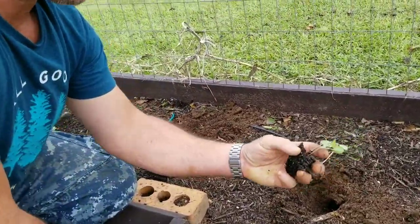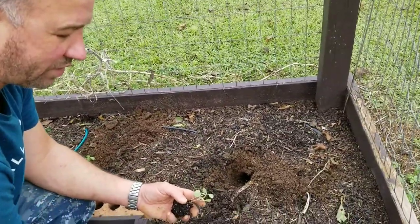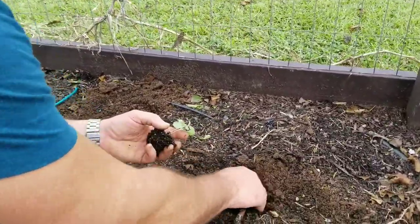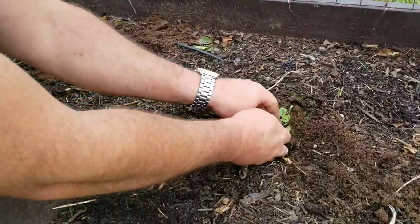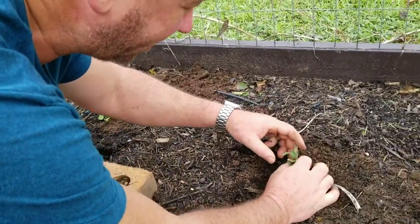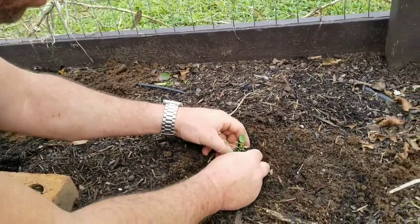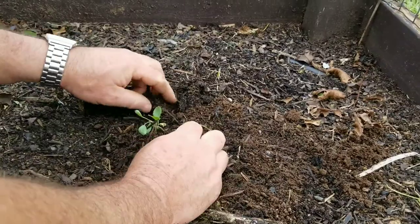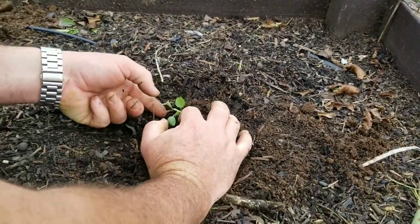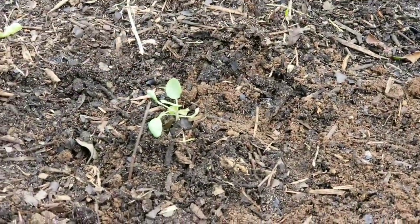That helps conserve moisture and as it decomposes it feeds our soil. Now we take our transplants out of the tray — I have one or two transplants in there having planted more than one seed per hole — and we pop these right into the hole. We bury them all the way up to the first set of leaves to give them a nice sturdy support so they're not flopping around in wind and rain, giving these things a good sturdy chance to grow nice and strong.